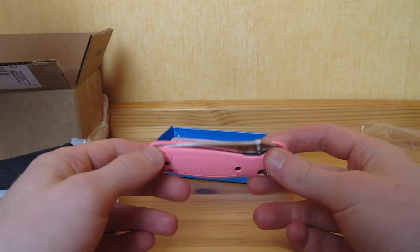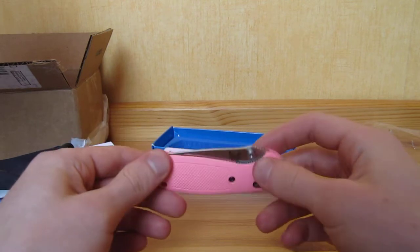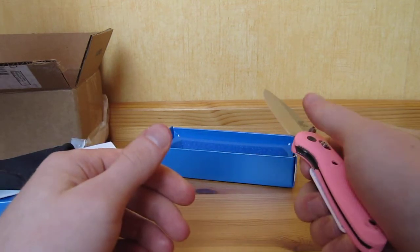It's a cool knife, it's a very good knife. So, no big deal.